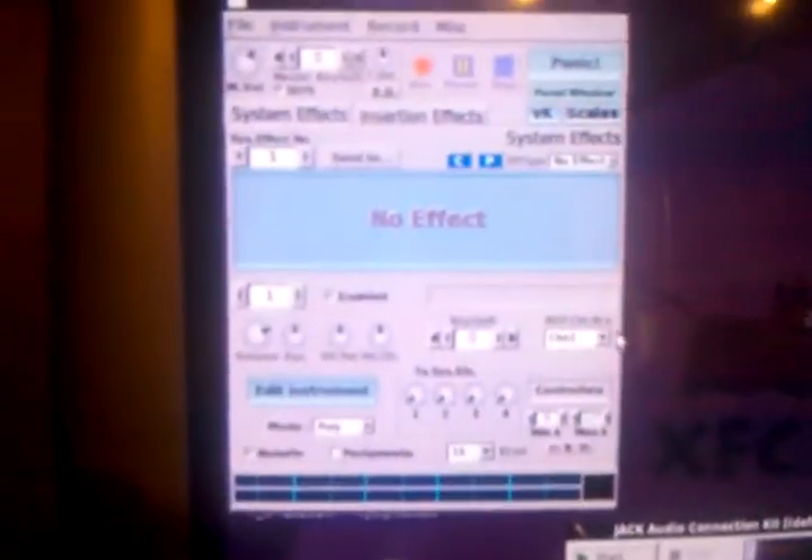Over here it says 'ZynAddSubFX'. Click that once, then click 'Key Studio' once, and click 'Connect' — you'll see a line connecting the two. Then come up to 'USB to MIDI Adapter', click it, and click 'Connect' again. You'll see two lines drawn. Close this window when done.